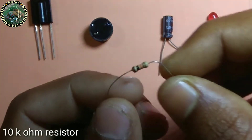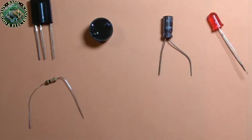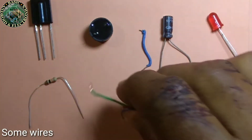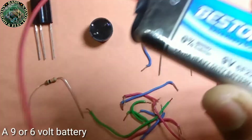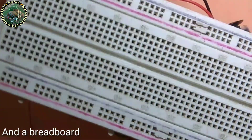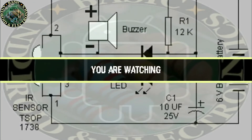A 10 kilo ohm resistor, some wires, a 9 volt battery — you can also use a 6 volt battery — and a breadboard. This is the circuit diagram you are watching.